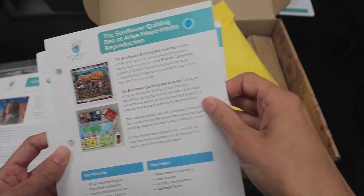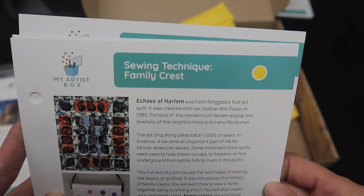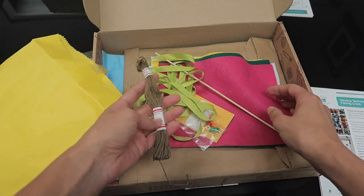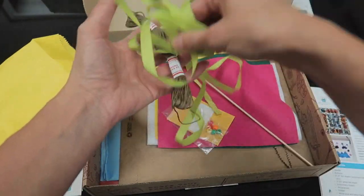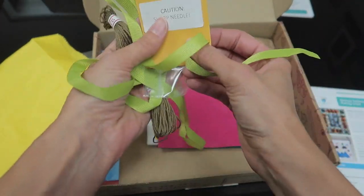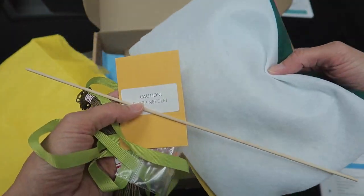Since we have our yellow envelope first, which is the smallest, we're going to the yellow card to look at the sewing technique family crest activity. You have all the things your child needs to create their family crest — some strings, ribbon, beads, a needle for sewing, a little stick, and all of your felt.